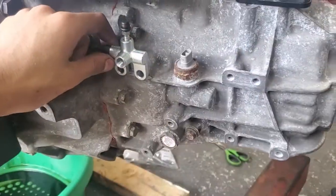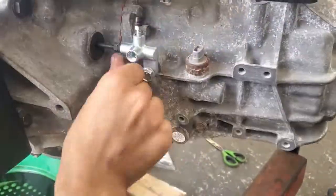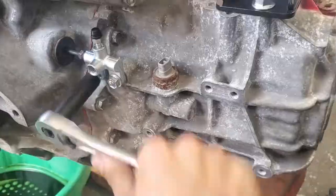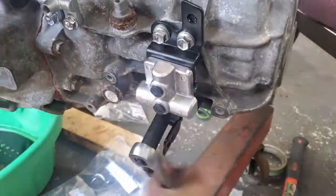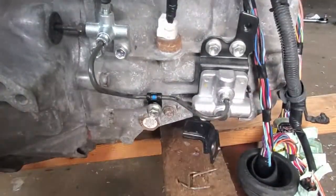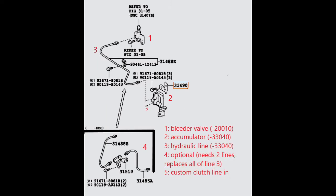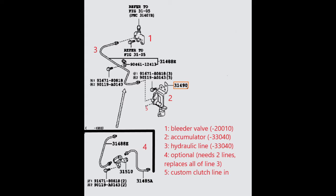What I'm installing now is the bleeder valve and hydraulic accumulator. Your transmission may already have these, but I got mine from a recycler and they had removed them. This part is meant to let the clutch pedal work better, but if you don't install it you will need to make a longer clutch line. Between them is a hydraulic line, but there are two versions — the longer line skips over the anti-dump valve, which you don't have to install. That valve reduces drivetrain shock if you were to drop the clutch. If you did want to run it, there are two shorter lines that go on it, one to the accumulator and one to the bleeder valve. Either way, the custom clutch line hooks right up to the accumulator.